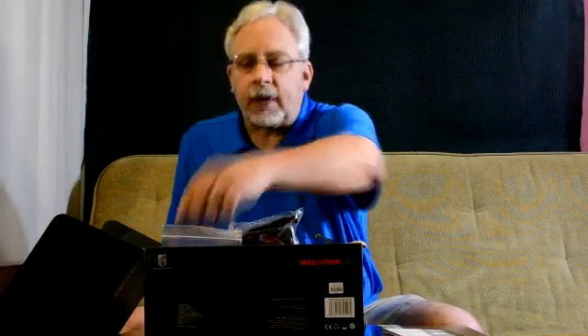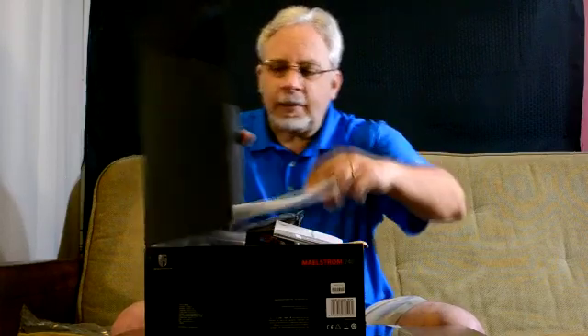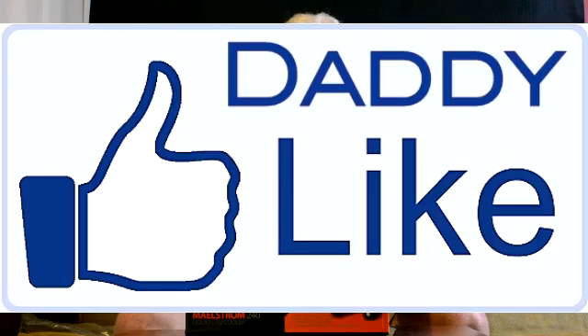They probably need to work a little bit more on their shipping, but that's just part of the learning curve every company goes through — I think they'll figure that out. This is the Maelstrom 240 all-in-one cooler, and I do suggest it as definitely a good cooler for you to buy. It will be available on Newegg this Friday.